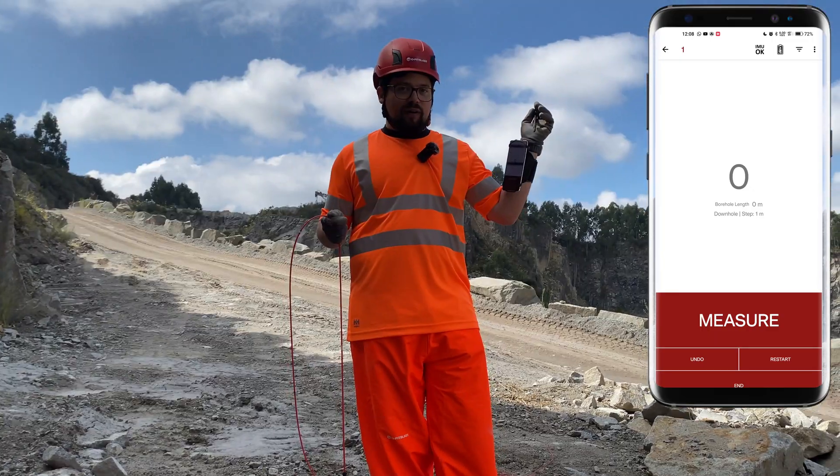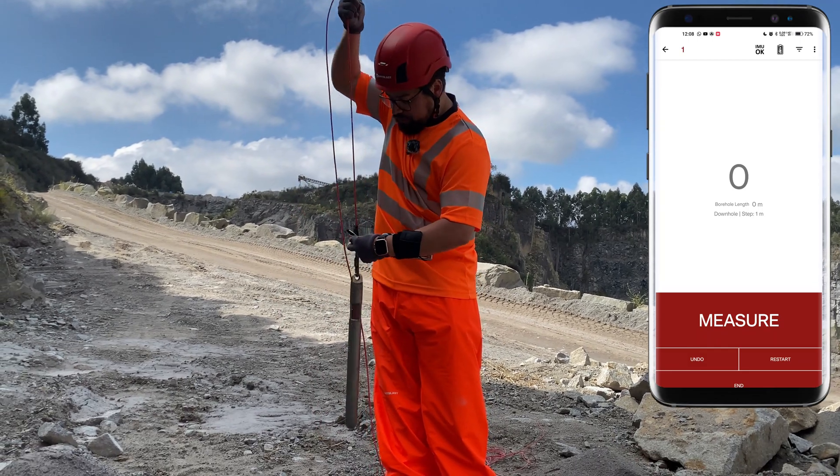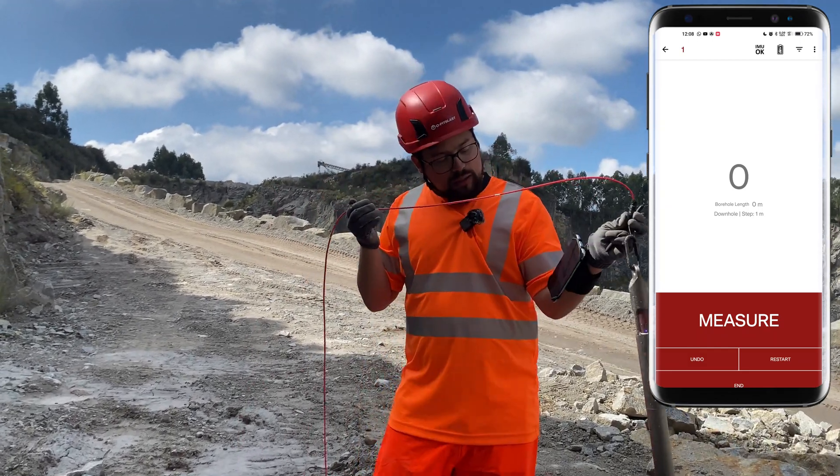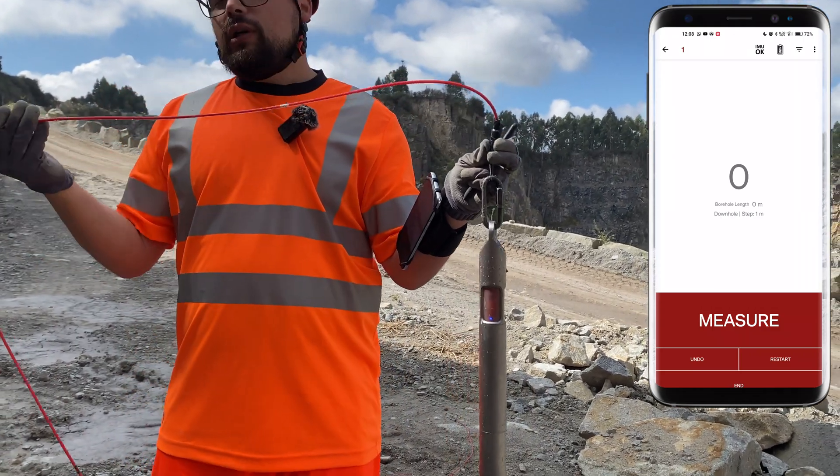Now let's gear up. We have our armband, some gloves, a pen — a touch pen — in order to click on the screen. The Opitev is blue, which means it is in survey mode. Now let's start.